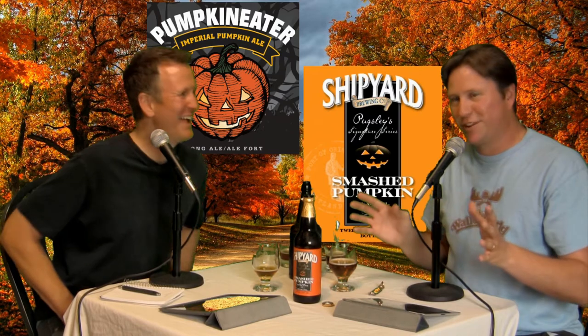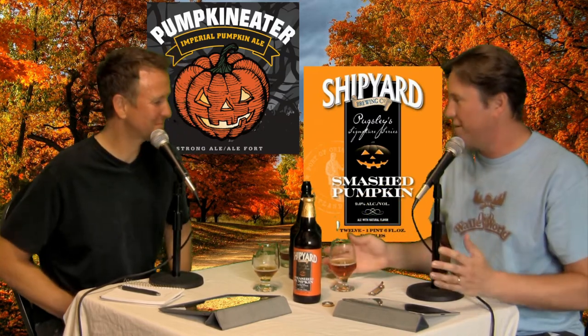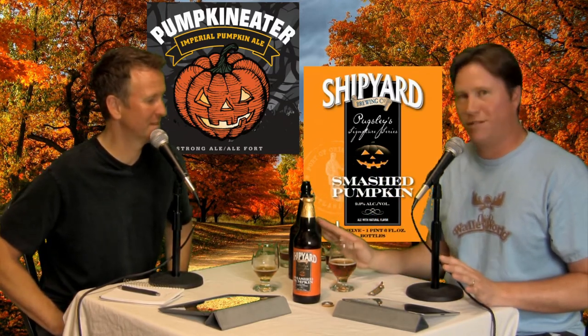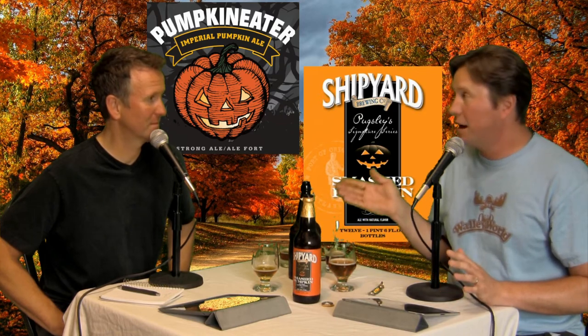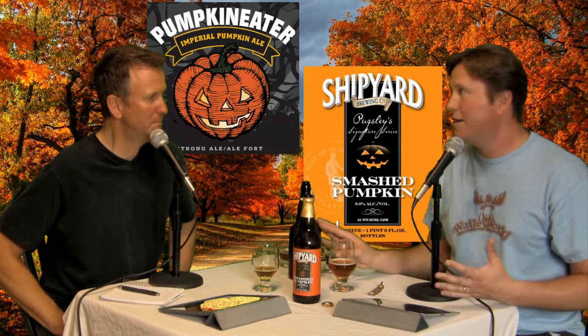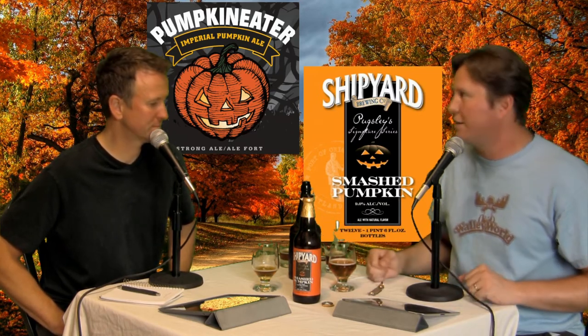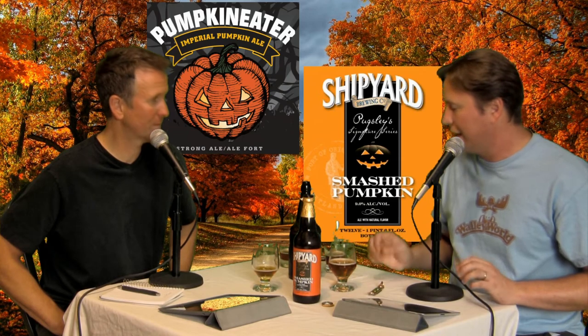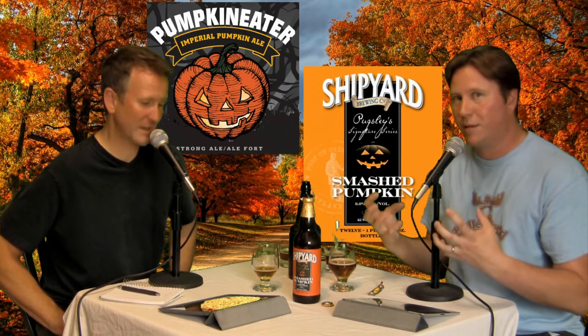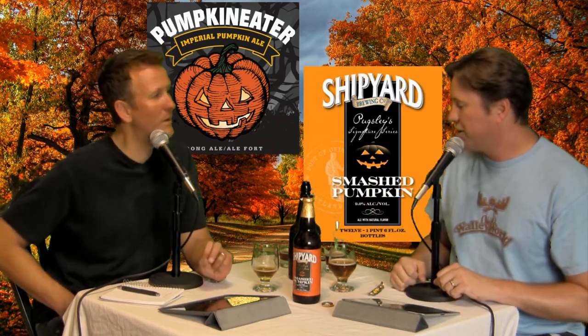The Pumpkin Eater is definitely not my favorite. We're somewhat divergent here — I'm actually getting a lot more pumpkin in this one, which I appreciate, and I like the body and viscosity. But I think it needs a little more complexity. It's not the best beer I've ever had, but I respect their efforts.